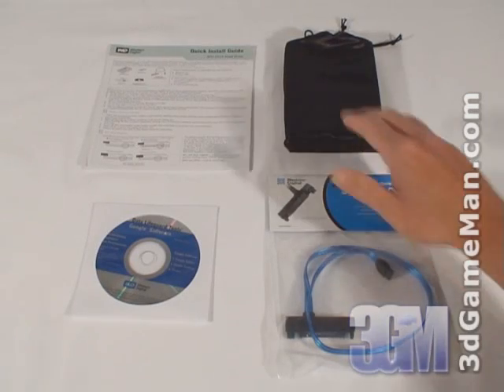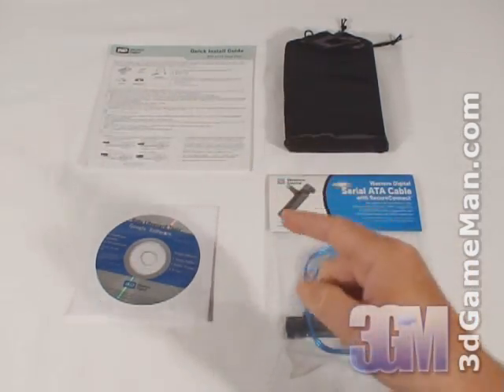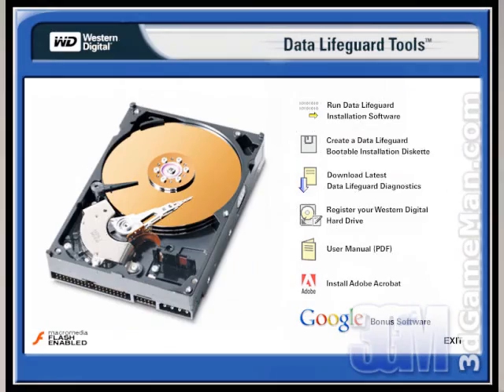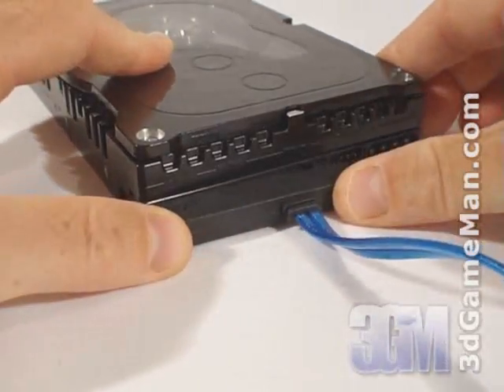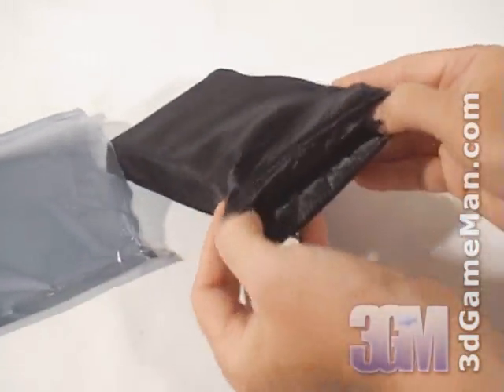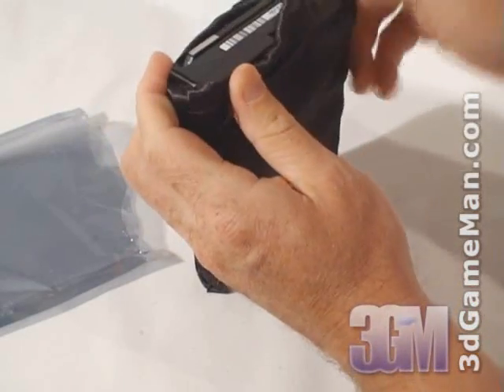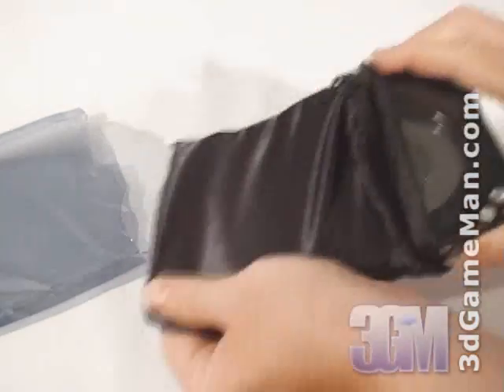Hello again, I'm Rodney Reynolds, and welcome to another video review. Today I'm looking at the Western Digital Raptor X 150 gigabyte hard drive. What's included with the Raptor X 150 gigabyte hard drive is a quick install guide, an installation CD, and a Western Digital Serial ATA cable with secure connect. This hard drive comes shipped in the standard anti-static hard drive bag, but it's also packaged in a cloth pouch.